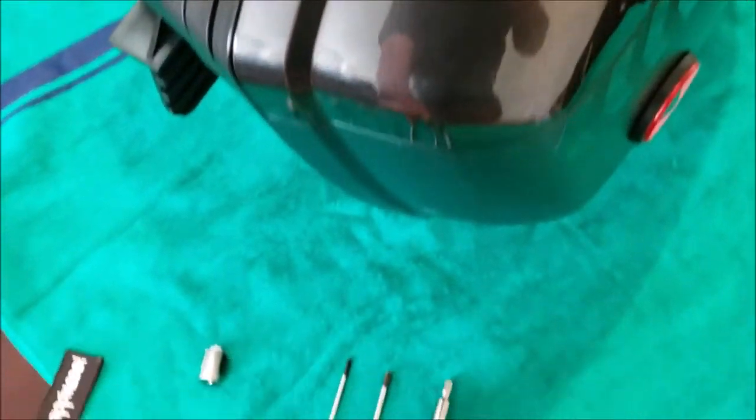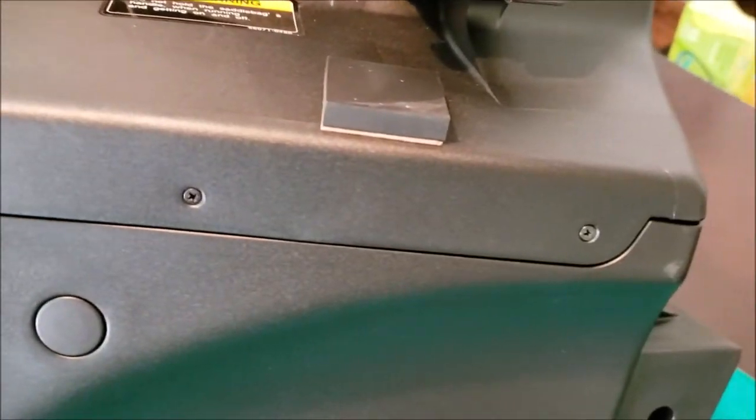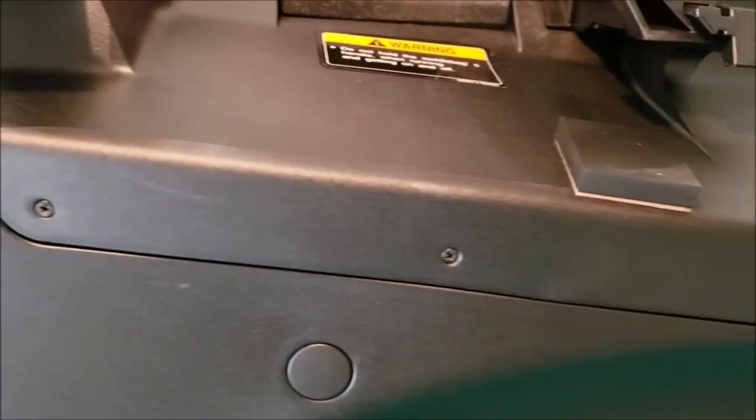What you're going to need is a couple of Phillips head screwdrivers and also something with a T30 star bit, as there are a couple of screws on the inside that we need to remove. First things first, on the back end side here, there are three little Phillips head screws — go ahead and take those out.